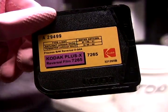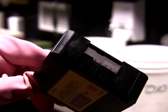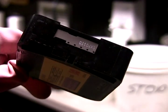This is the film we are processing today. This is called reversal film because it is first developed as a negative and then reversed into a positive.